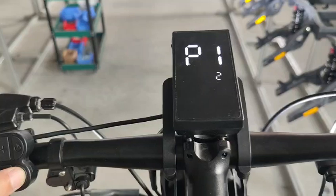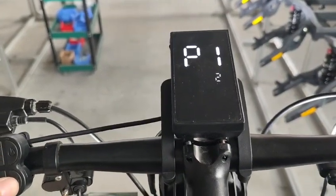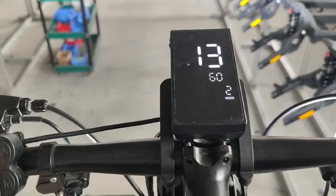If I double press the M button, first is driving mode. If I again double press, it goes to mode 7.